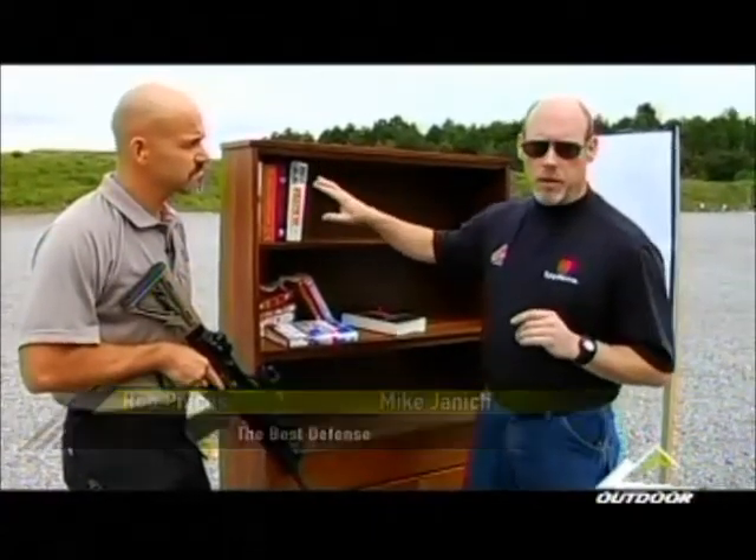Previously on The Best Defense, we took a look at how popular handgun defensive rounds would perform on cover, specifically shooting into books.